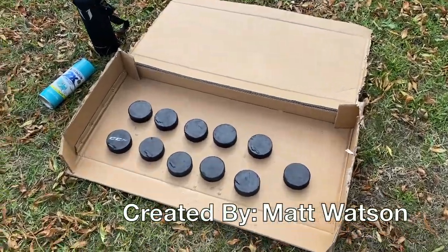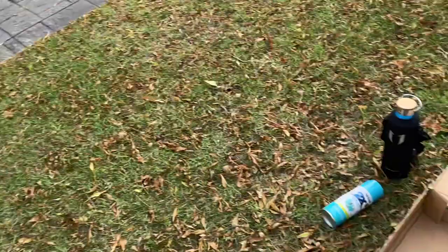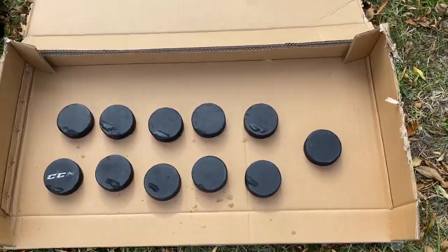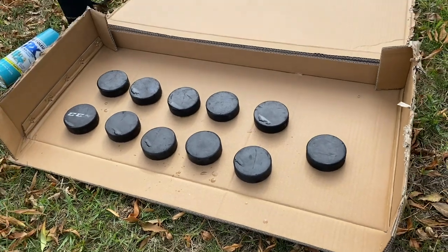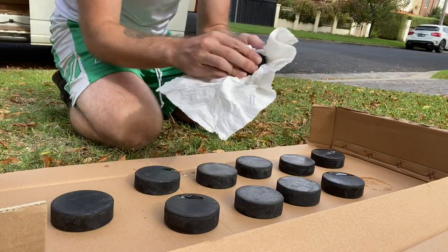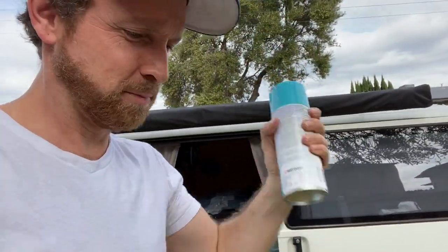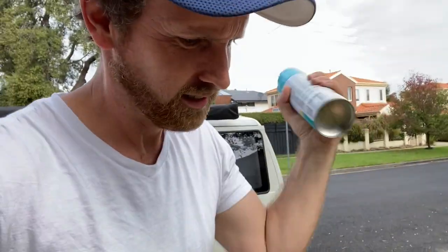Is that why he's wearing the Leafs hat? I also recommend avoiding painting these pucks on pavement or in your van, and ideally on some sort of cardboard surface or something that is easily disposable post-project. I've given the pucks a little clean with my water bottle. This can says to shake vigorously for one minute until the mixing ball begins to rattle. All right, that's starting to sound pretty good to me.